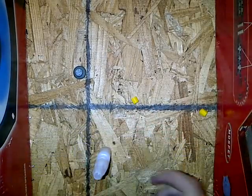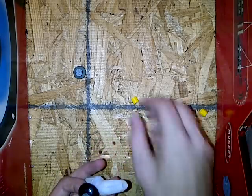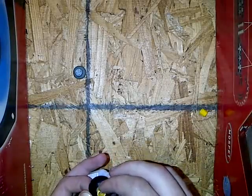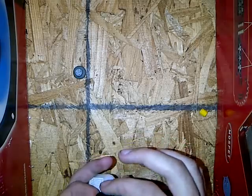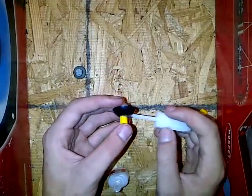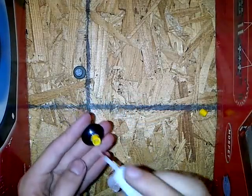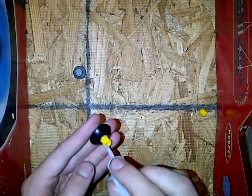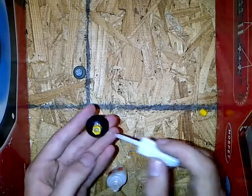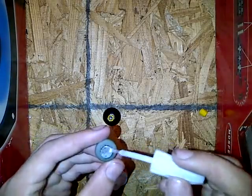Try and get it centered. Now that's pretty centered. Take some more glue and go along the edges to make sure. Put it down inside too to make sure. Then take some glue on the top and do along the edges again.